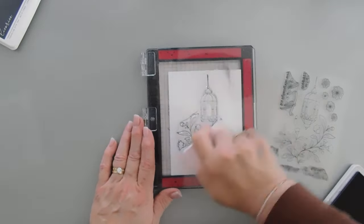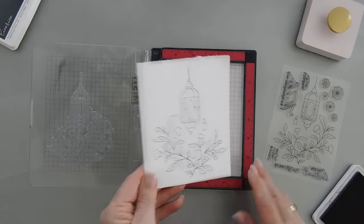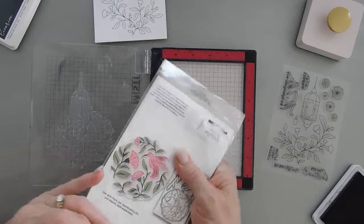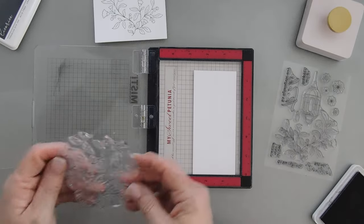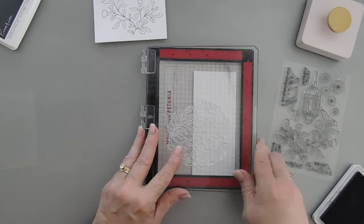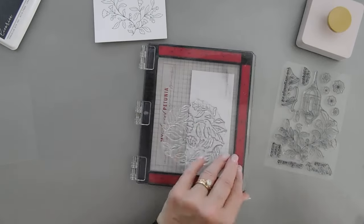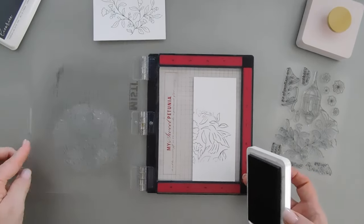I'm going to go ahead and press this down with my press tool — and this is just so pretty, isn't that gorgeous? I'm going to put this aside. I mentioned that hummingbird — I'm going to do my stamping all at once so we don't have to go back to the stamping positioner. Since I'm only going to use the hummingbird, I'm only going to ink up the hummingbird portion. I'll place this image on my cardstock and then go over just the hummingbird — that's all I need.